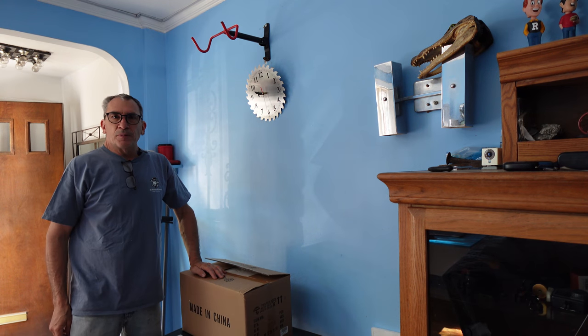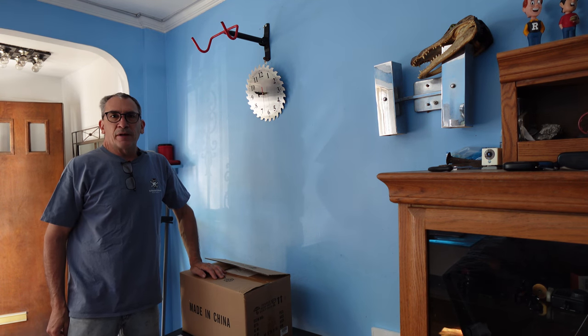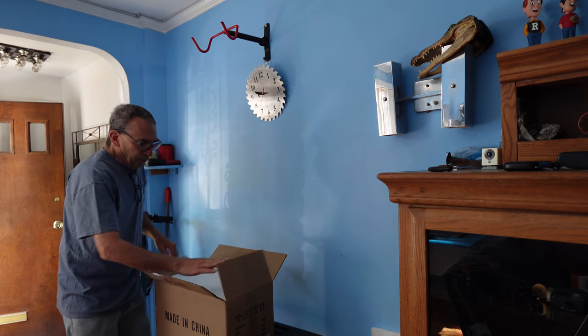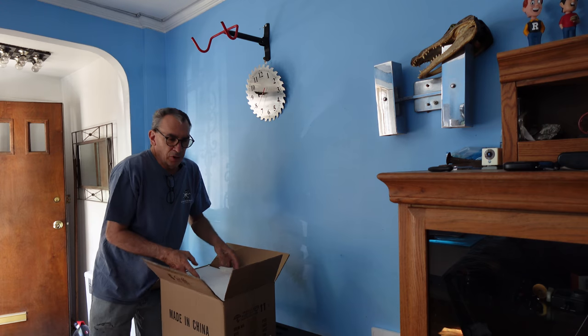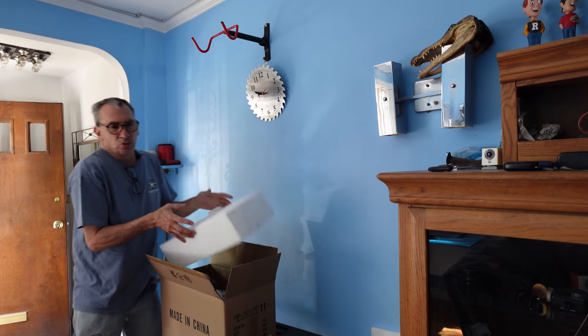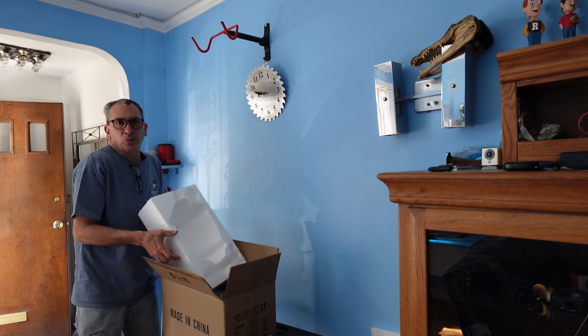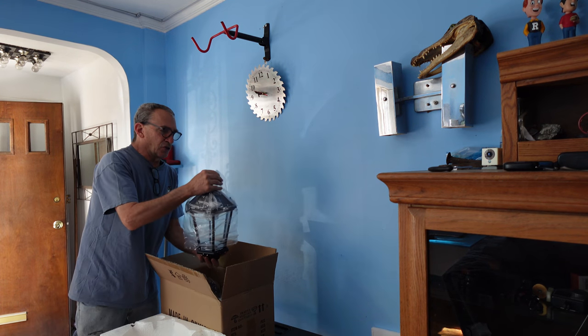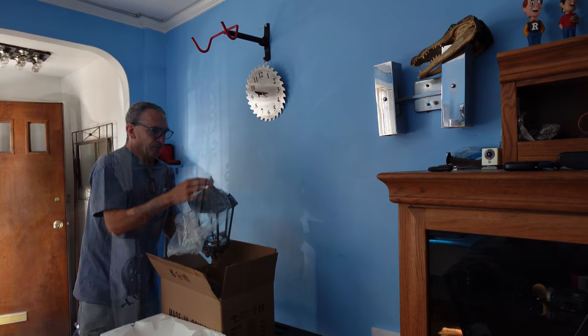This is a solar power lantern that you put outside — front, back, anywhere you want. Let's open up the box, show you what you get inside and how to set it up. You're going to need just basically some simple tools: a screwdriver and a drill to put a hole in the wall to mount it.